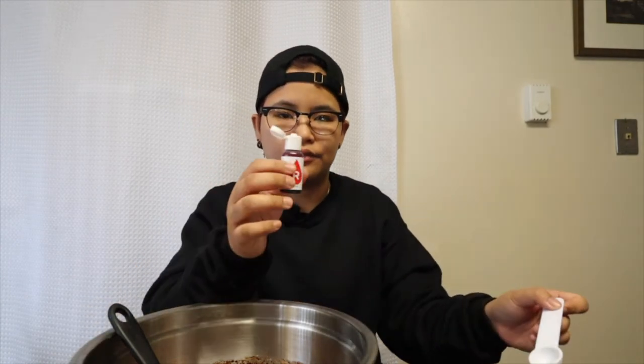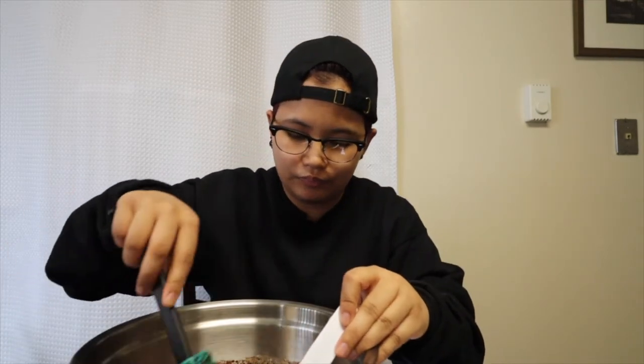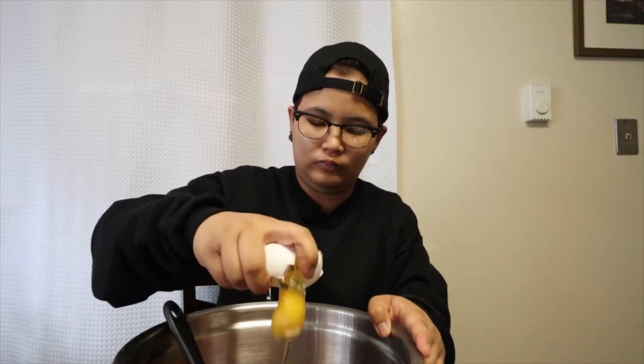One teaspoon of vanilla extract, then one teaspoon of red food color. Mix it just a little to get rid of — I prefer the consistency now; last time it was too much liquid, too much oil. Next is one piece of egg. Then mix until the mixture comes together.